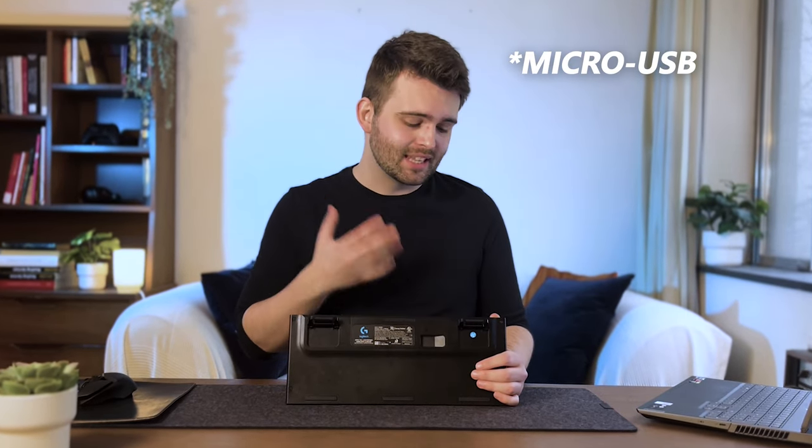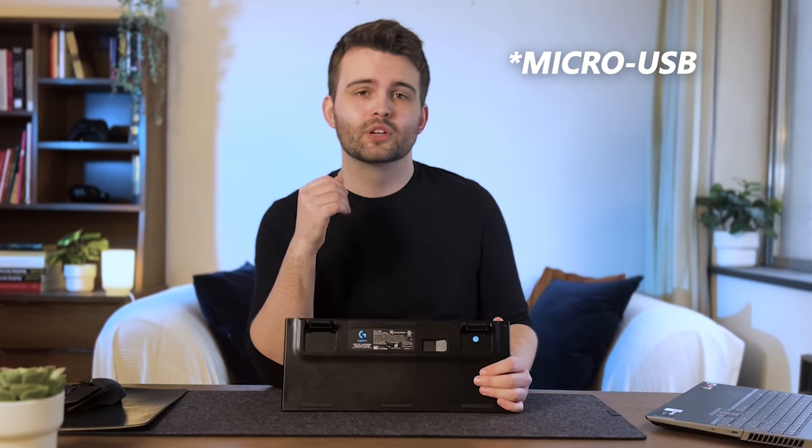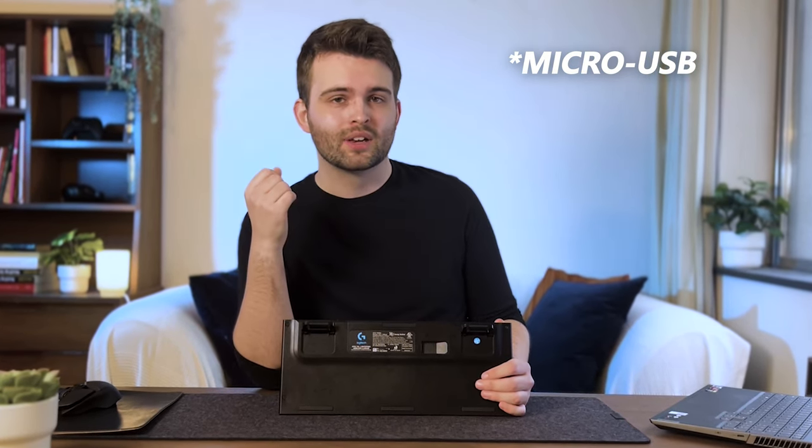It is a little bit of a shame that the port is micro USB rather than USB-C. It would be so much better to just be able to use those USB-C cables that everybody has lying around nowadays, but it does come with a micro USB cable so it's not the end of the world.